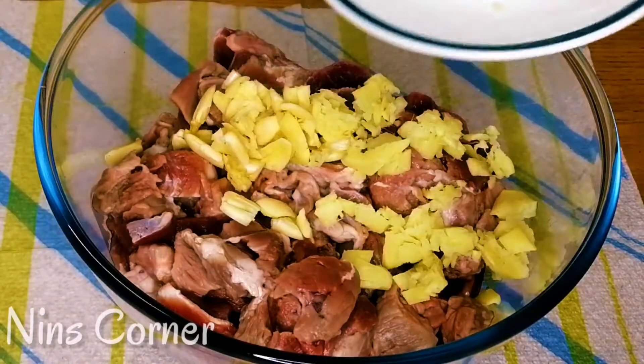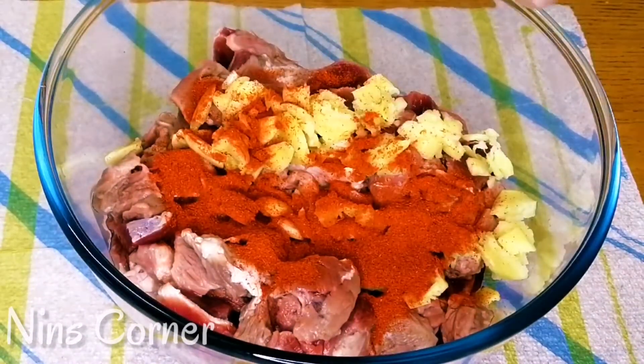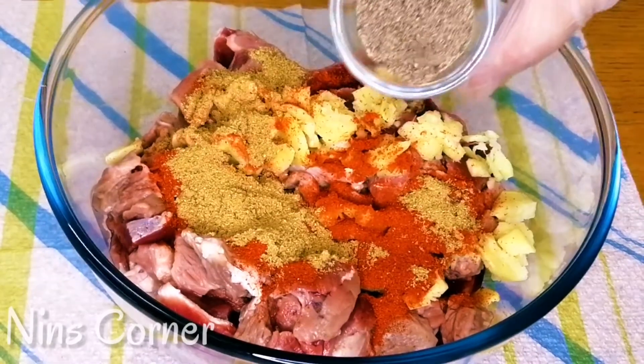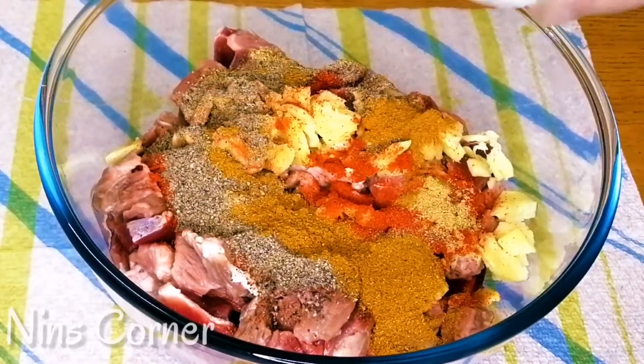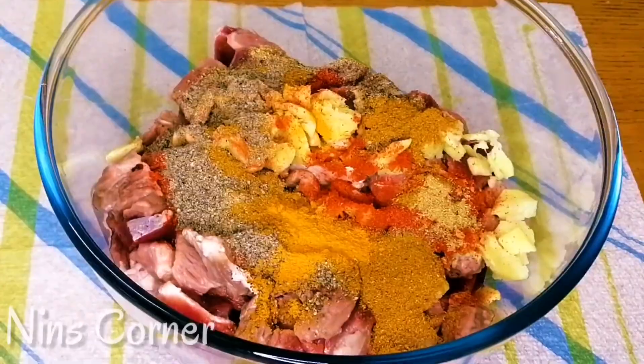Please like this video. 1 teaspoon of Kashmiri chili powder, 1 teaspoon of garlic powder, 1 tablespoon of garlic paste, 1 teaspoon of coconut oil, 1 teaspoon of milk powder.